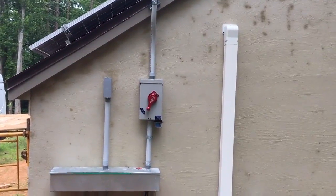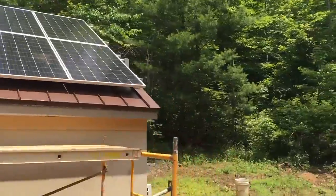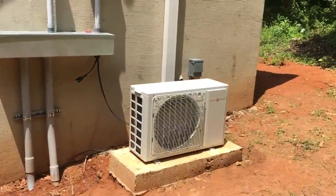Thanks for watching. This is Johnny Valentine, Keane Solar. All right, y'all — solar panels are up, and that little DC hybrid air conditioner, she's running away, just a-cooling away.